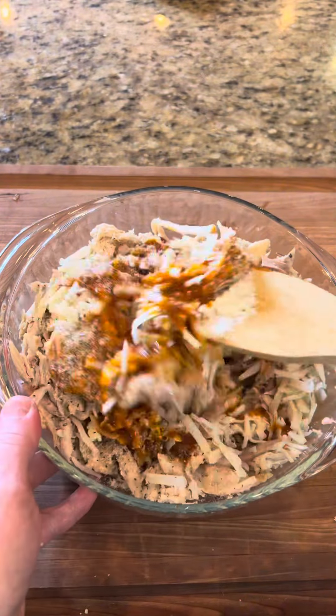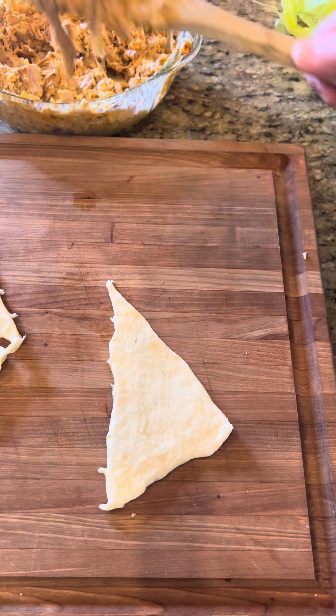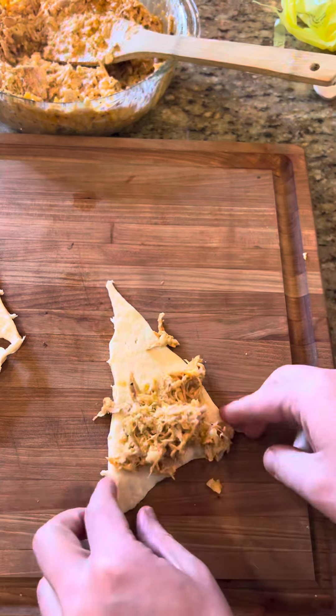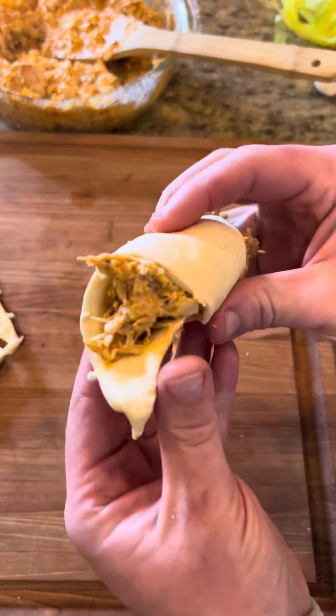We're just going to go ahead and start mixing this together until it gets nice and incorporated. Once our mixture reaches maximum incorporation, we'll go ahead and put a good dollop on our crescent roll, then go ahead and start to roll it on over — roll it on up. Looks just like that.